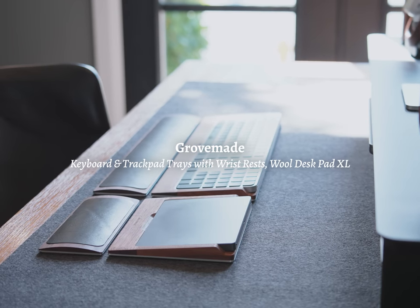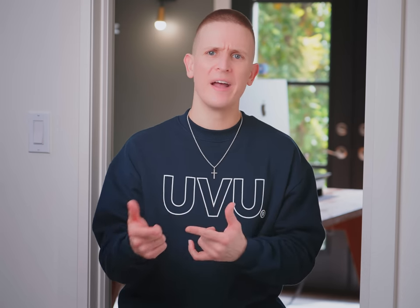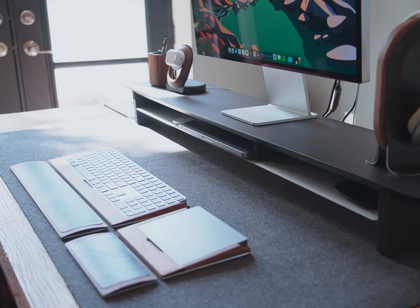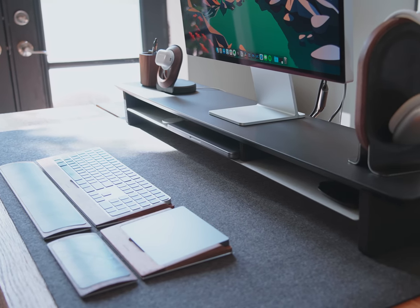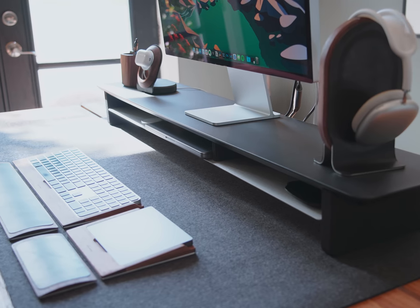There's an extra large wool desk pad underneath it all. For the longest time I didn't have any of these accessories on the desk and it felt a bit soulless. Even just that felt pad serves the same purpose as an area rug does in a room — it adds some warmth to the desk, some comfort, makes things a bit more cozy.